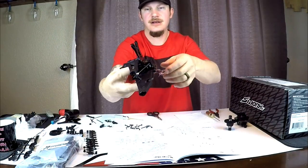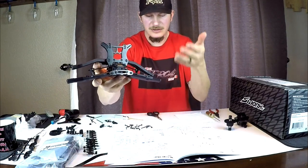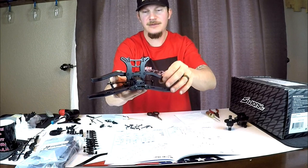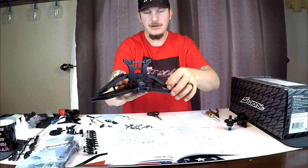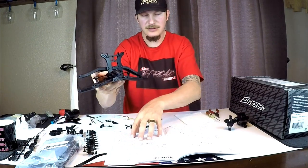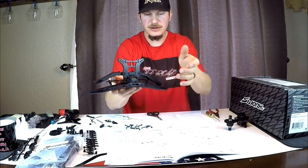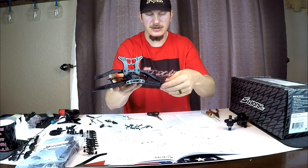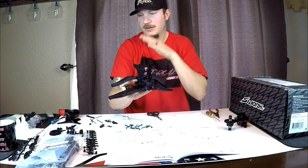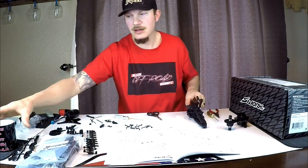That is our front end pretty much put together - I still have to do the body post but that's not a big deal. Basically we're going to do the same thing with the rear lower a-arms. It doesn't have upper a-arms; it'll have camber links instead. Since we went through this whole process I don't think I need to do it on the rear with you guys, especially since it has the same droop screws and track bar and all of that. If there are any differences I will let you know.